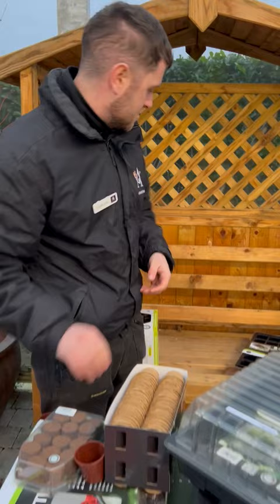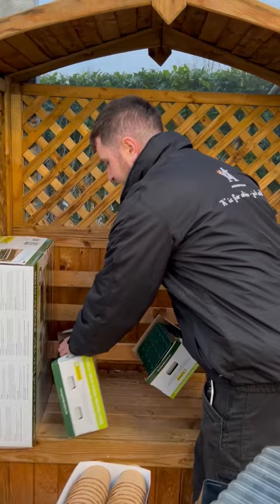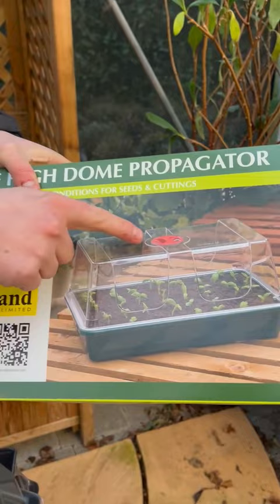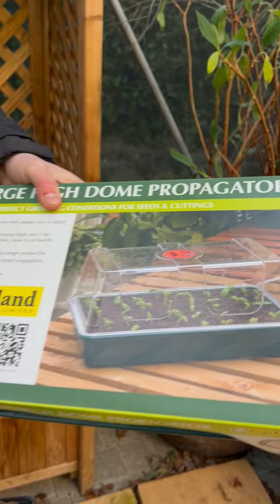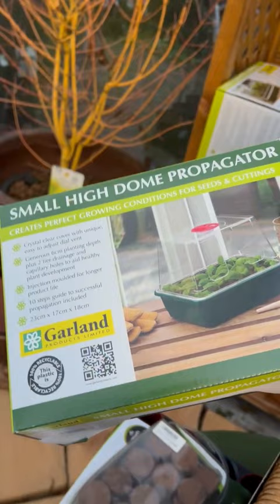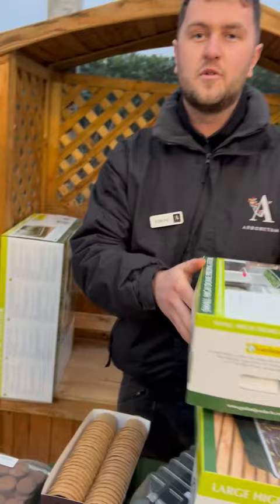Finally, we have the propagators themselves — two types here at the Arboretum. We have these self-watering ones with a lovely little vent on top to regulate the temperature inside, and you water from the base. It's a handy size and you can get a good few seedlings in. There's also a smaller version that can fit on a windowsill at home or in an apartment if you're restricted for room.